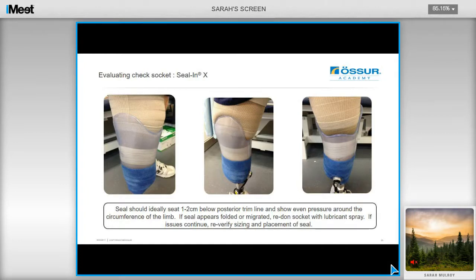When evaluating the check socket of the Seal-in-X, look for even pressure around the circumference of the limb, with the seal ideally sitting again 1 to 2cm below the posterior trim line. If the seal appears to fold or migrate, then look to re-don the socket using plenty of lubricant spray and then try it again. If you continue to have issues, ensure that the volume of your socket is optimal, and verify the sizing and positioning of the seal ring also.